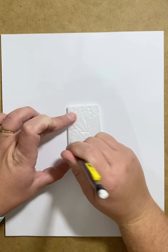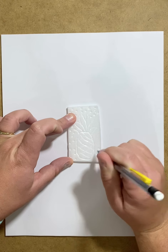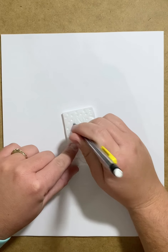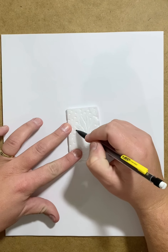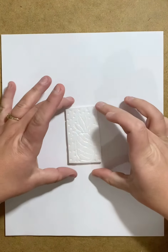We're gonna start off today doing a little bit of printmaking. In your bag you have a piece of foam. You'll notice that most of you will have one kind of blank side and the other side has some ridges. You want to find whichever side is the closest to being the flattest or with no design. I'm gonna go ahead and focus on this side.